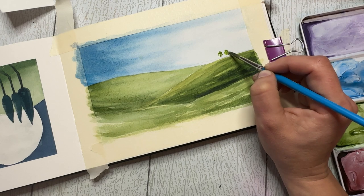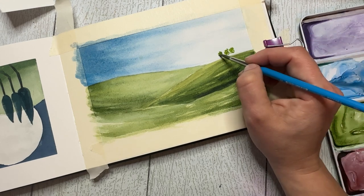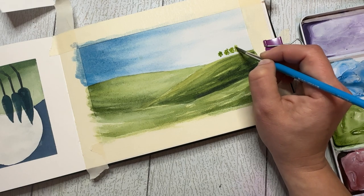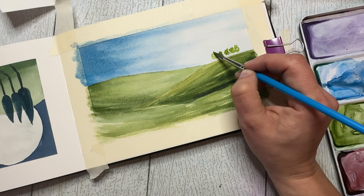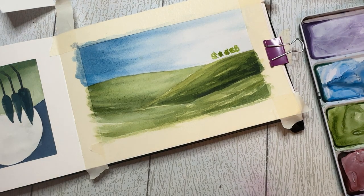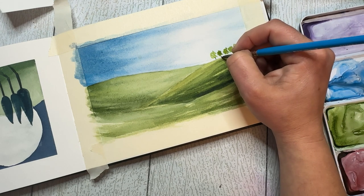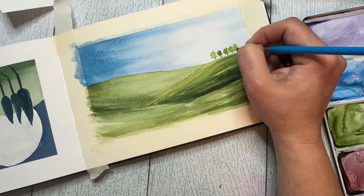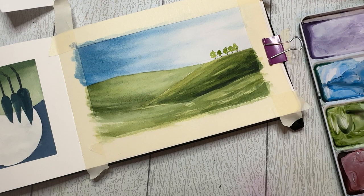Now I'm going to add in some trees to the horizon line. I used a little bit of sap green as well as some cadmium yellow mixed in to make them a little bit lighter and brighter, and I'm just going to dot those in - let's see, three, maybe four, let's do a fourth one and maybe a fifth one too; we'll add one to this other side. Just dotting in these irregular blobs that are going to be trees. I'll give them trunks - I'll use a little bit of burnt umber to add to their trunks.